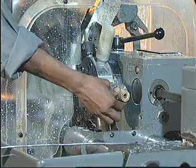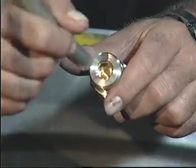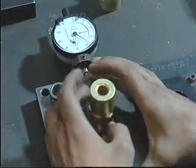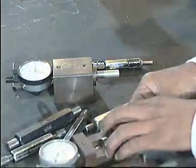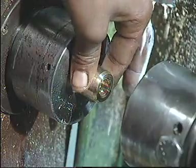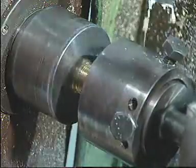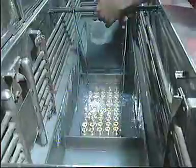These forged valve bodies are then machined to precision on auto lathes. Once the basic valve body is ready, it undergoes dimensional checks and visual inspection, and the parts are then cleaned.